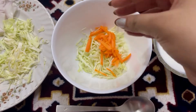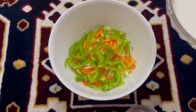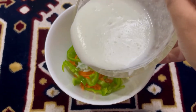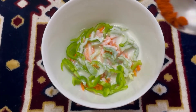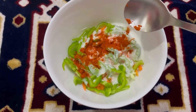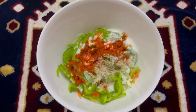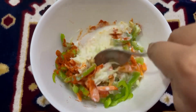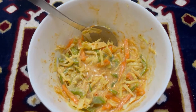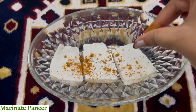Begin by adding cabbage, carrot, and capsicum in a bowl along with curd, followed by paneer tikka masala and a pinch of chaat masala. Give it a good mix and set it aside. Now marinate the paneer with pav bhaji masala and